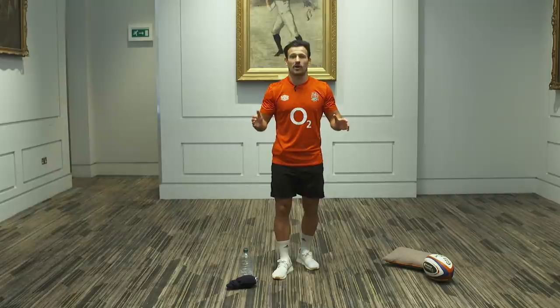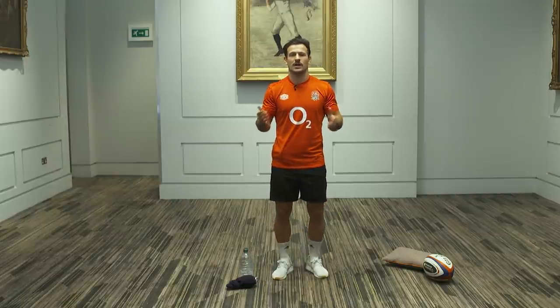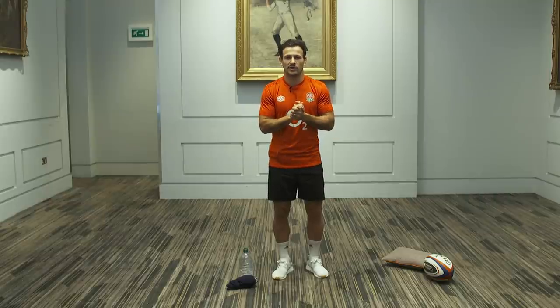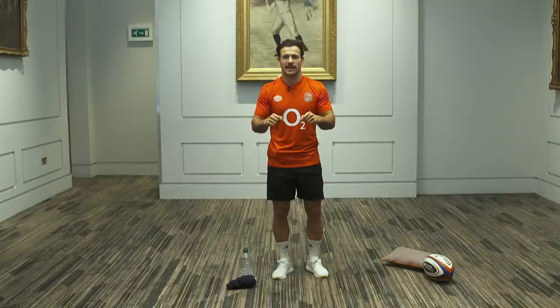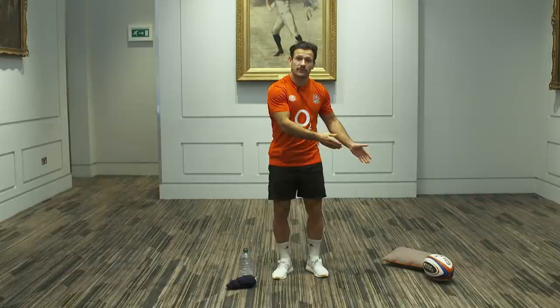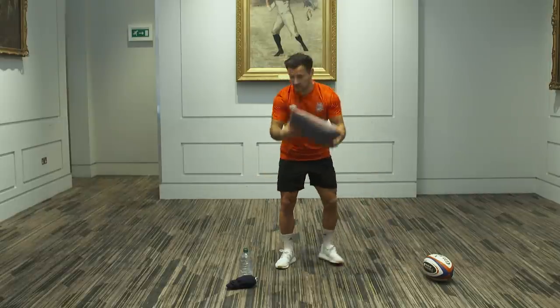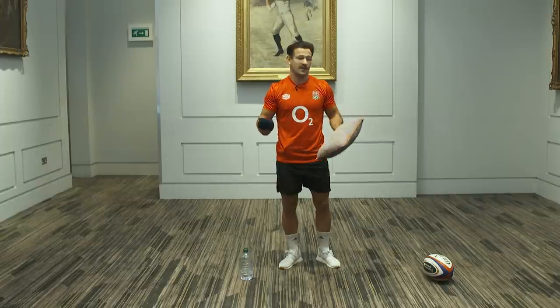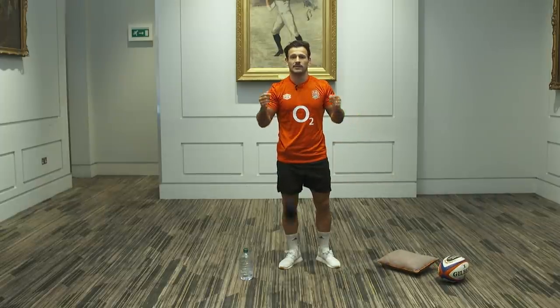All you need — get your shirt on. If you haven't got your club shirt on, go and get it now. We're in tough times at the moment in lockdown, but we want to get up, get active and support your community club. So go and get your shirt on. Meet me back here. All we need is your shirt, a water bottle, a rugby ball if you've got one, or even a cushion or a pair of socks. Whatever we can do, make it safe, but we're here to have fun.